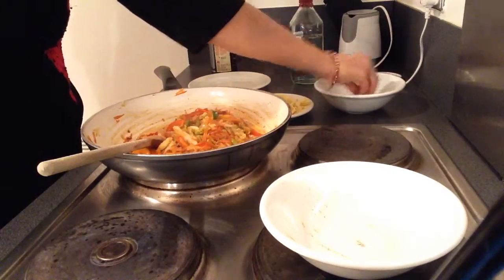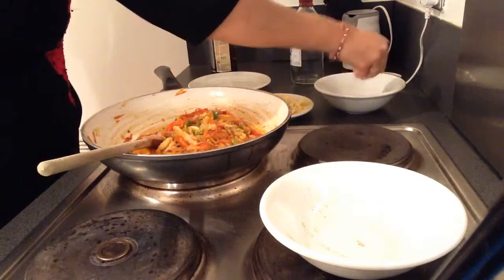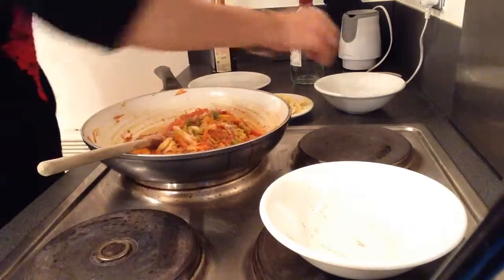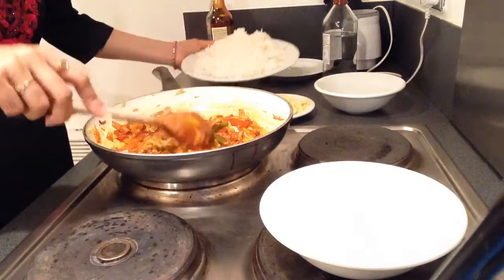We will add soy paste and salt, but it is best to add salt at the last bit so we can retain the crunchiness of the vegetables. After the vegetables are done, start adding the rice.